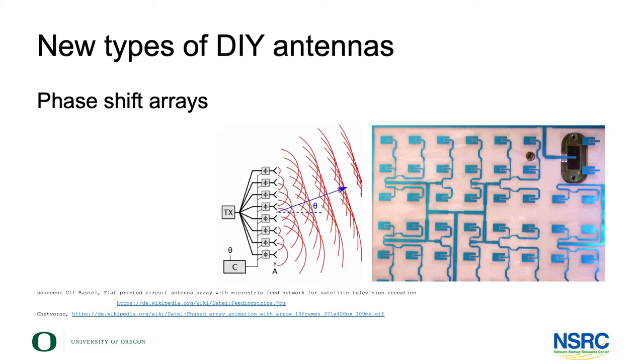There are ways of actually building those yourself — the arrays are typically printed or soldered arrays. The beam shifting then moves very much into the software part of it. Keyword: software-defined radios — controlling not only frequencies and modulations, but also phase shifts, which opens some interesting possibilities for building your own antennas.